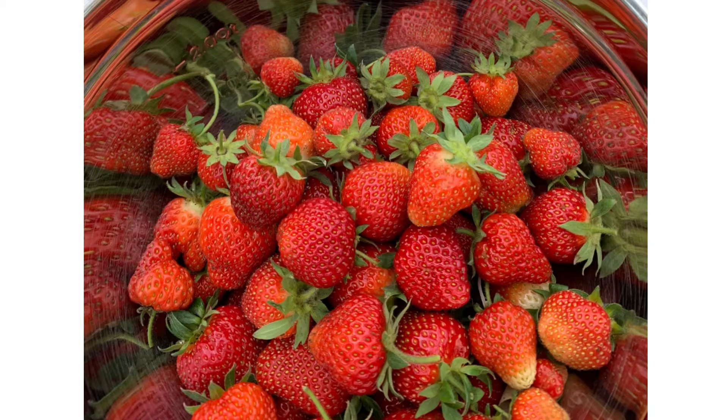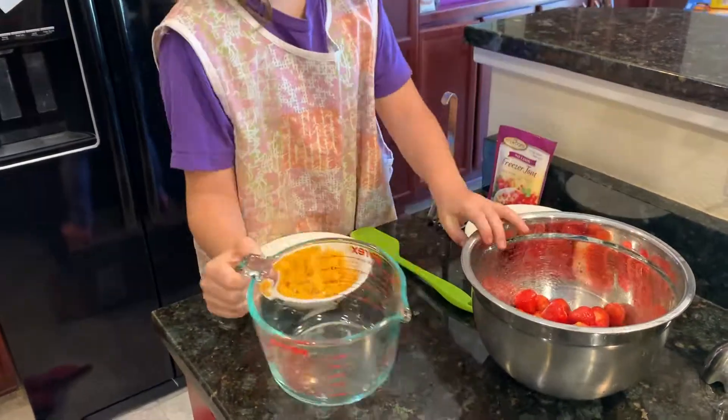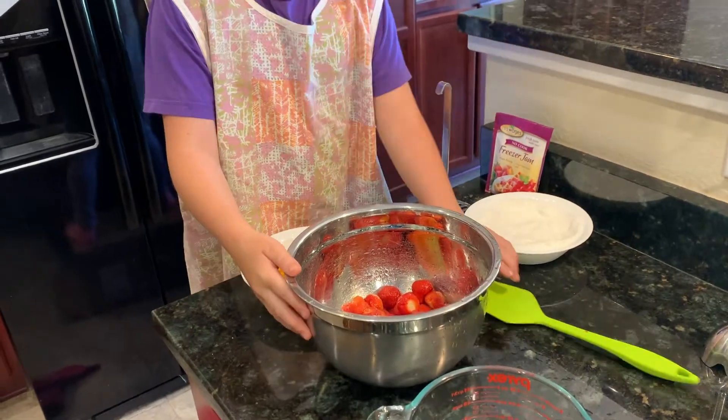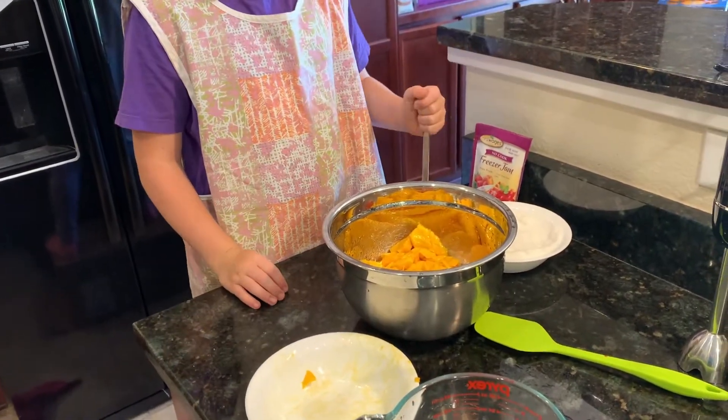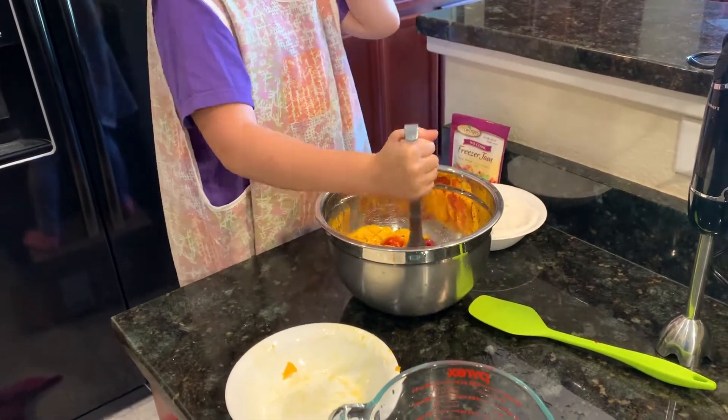And here we are. We're going to make some strawberry freezer jam today. What's the first thing we do? We add the strawberries into a big bowl. You added mangoes today, too — add mangoes if you want. We need four cups of mashed up fruit in total.